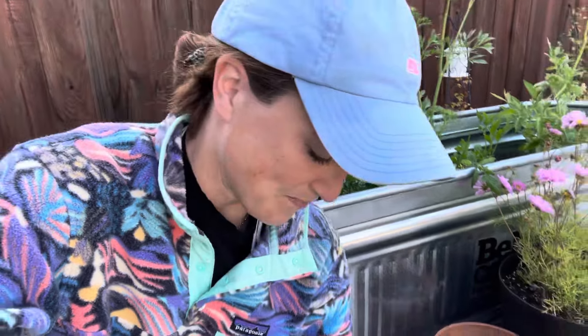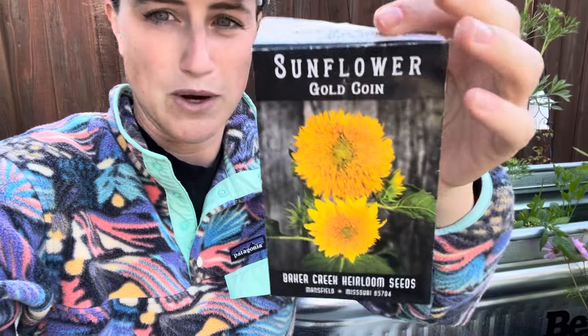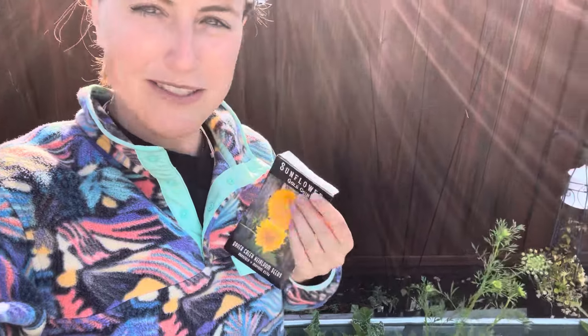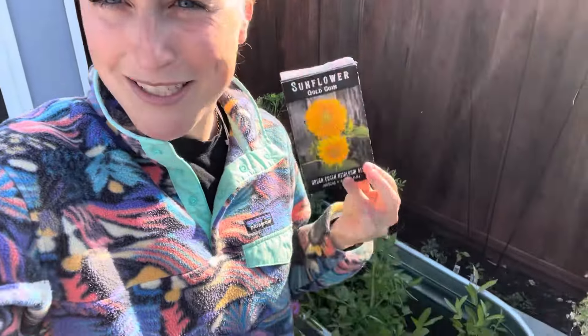They're two to four inch flowers, but they are branching, which is a must for me. So you're going to get multiple flowers off of one plant. With the teddy bear sunflowers, that's such a great big garden look — so why not get this mini variety that we can do here in the container garden too, and still have all the fun of the big sunflower impact.